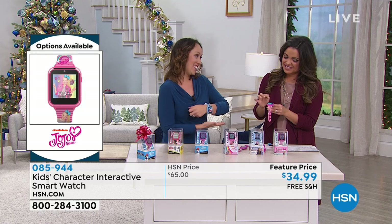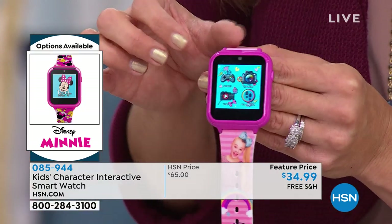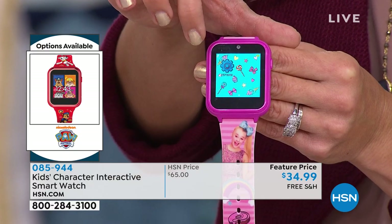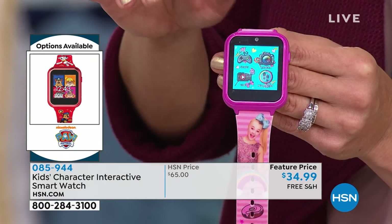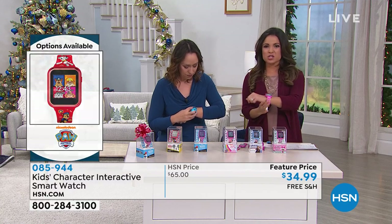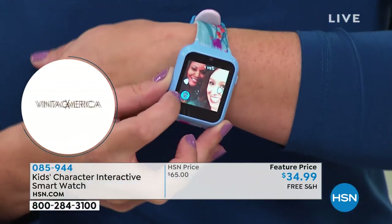You know how kids always say 'Mom, time me! Mom, give me your phone!' Instead of giving them your phone, they have it connected to them so they're not going to lose it. With the photos, it's actually a pretty high-quality camera. It's like selfie mode — when they have their watch on, the girls would love this. They can just snap a little selfie, hold it up in the air.